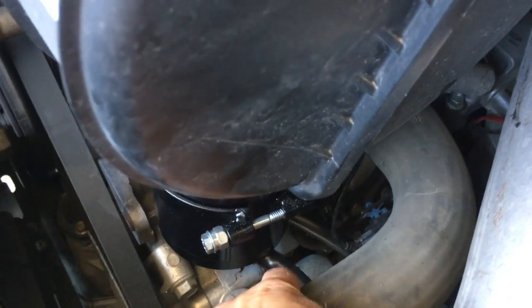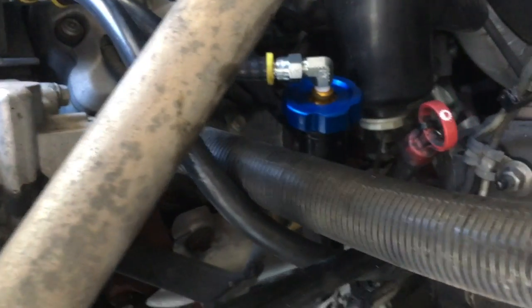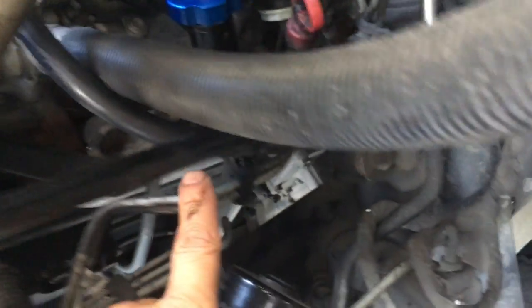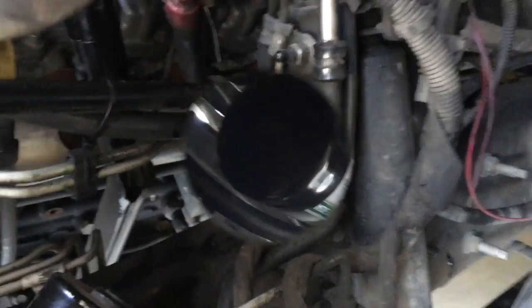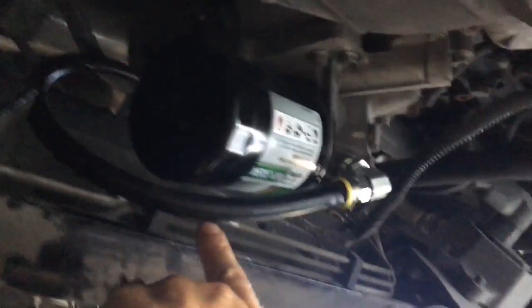The hoses should be routed now. The short one, coming from the outer edge of the Extreme Filter, goes to the new ported oil filler cap with the swivel port for easy access. The longer hose we will route carefully down to the oil filter housing, avoiding the exhaust manifold, steering shaft, and other hot, sharp, and moving surfaces.